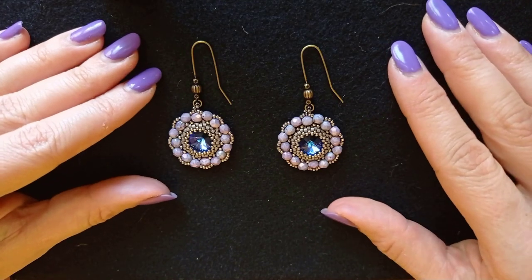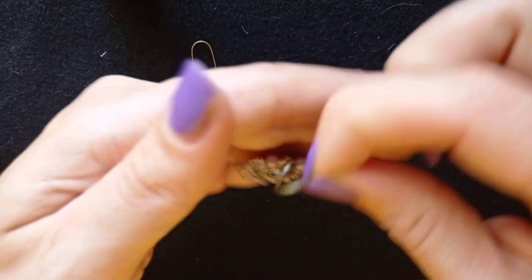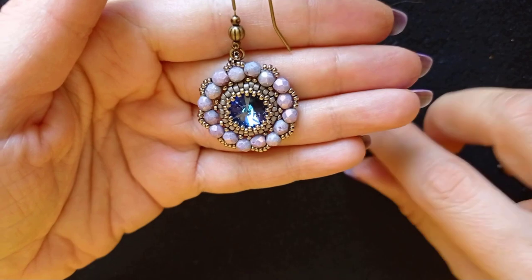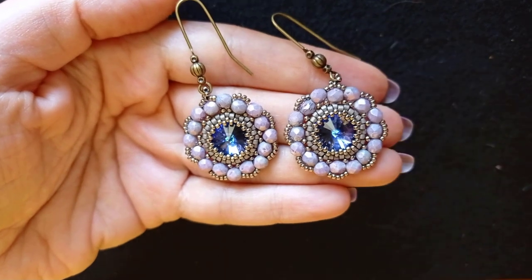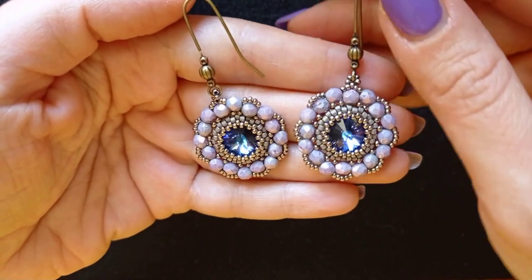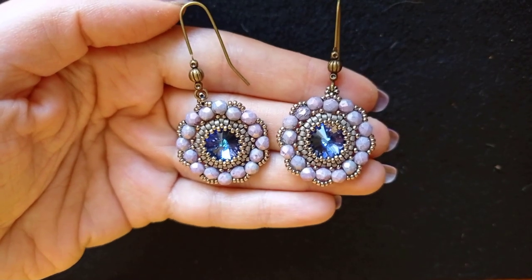Hi there, I'm Teddy from Visual Tail Beading, and in today's tutorial I'm going to be showing you how to make these princess 12-millimeter rivoli earrings. They're easy to make — this is a beginner's level tutorial, so I'm sure by the end of this video you're going to be able to make them by yourself.